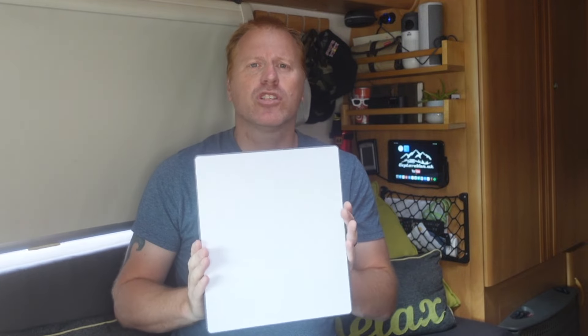Hi there fellow mobile adventurers. After a few years of pondering it, I finally bit the bullet and ordered Starlink Internet for ExploreVan. What made me push the order button was the release of the Starlink Mini — a portable, self-contained, and importantly 12 to 30 volt powered unit. Stick with us to see what our first impressions are.